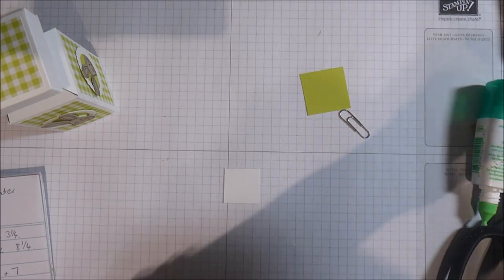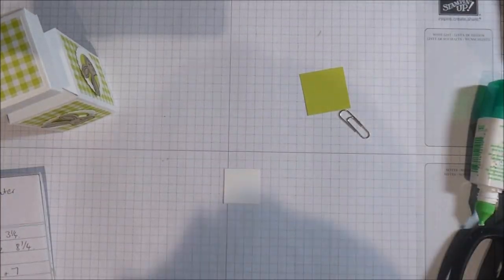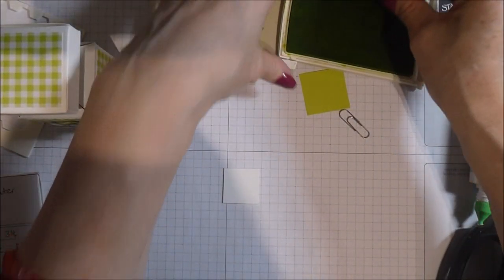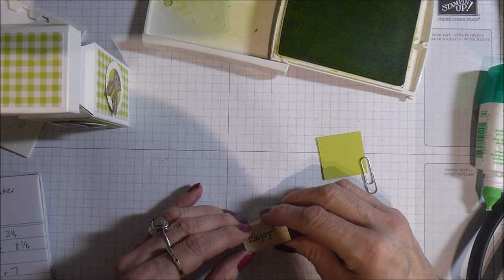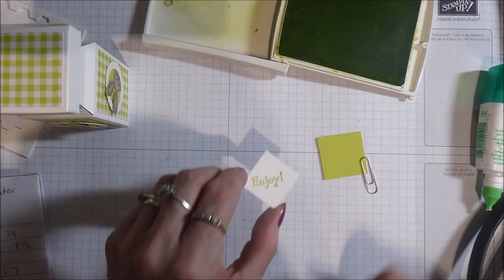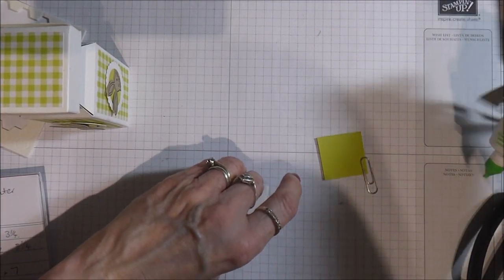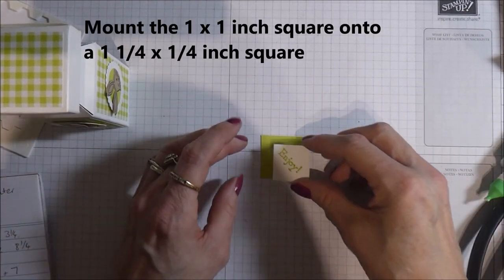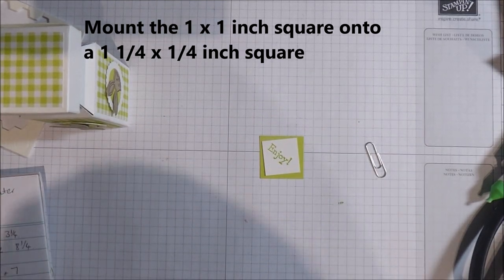Now I'm going to take my sentiment. The sentiment I've chosen is from the Bella and Friends stamp set, which I've been using on a lot of projects. There's a nice little stamp here that's small enough for this one inch square — it says 'enjoy'. I'm going to load up my stamp with lemon lime twist ink, stamp it on the square, layer it up — that's a one inch square and this square here is one and a quarter inches — and then grab my dimensionals, one on each corner.